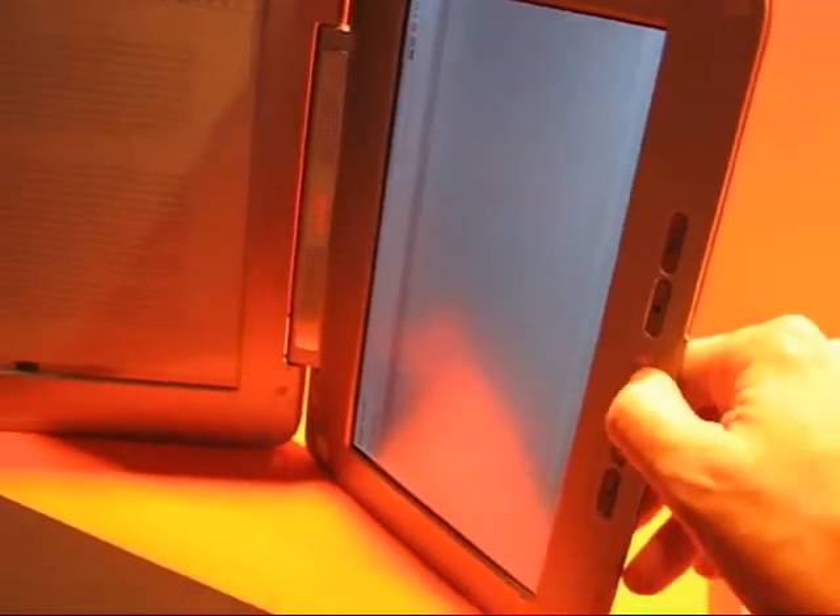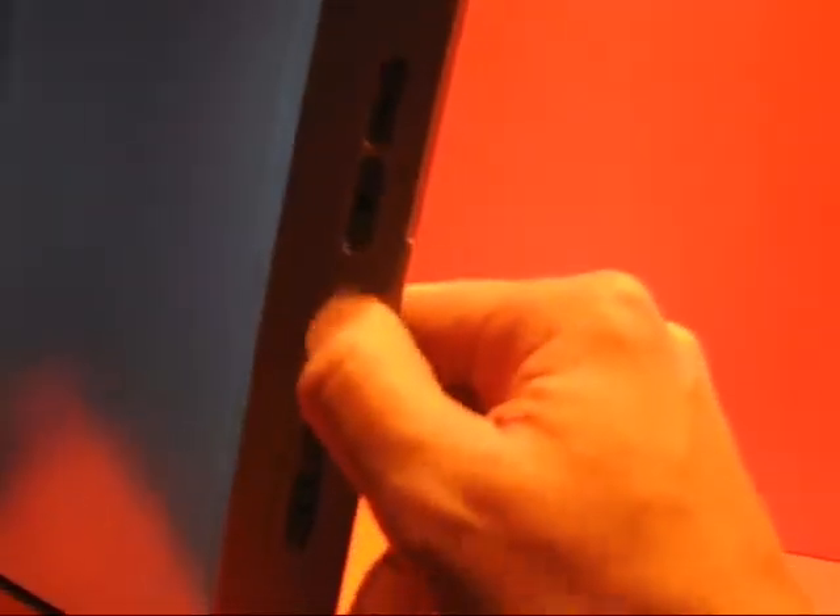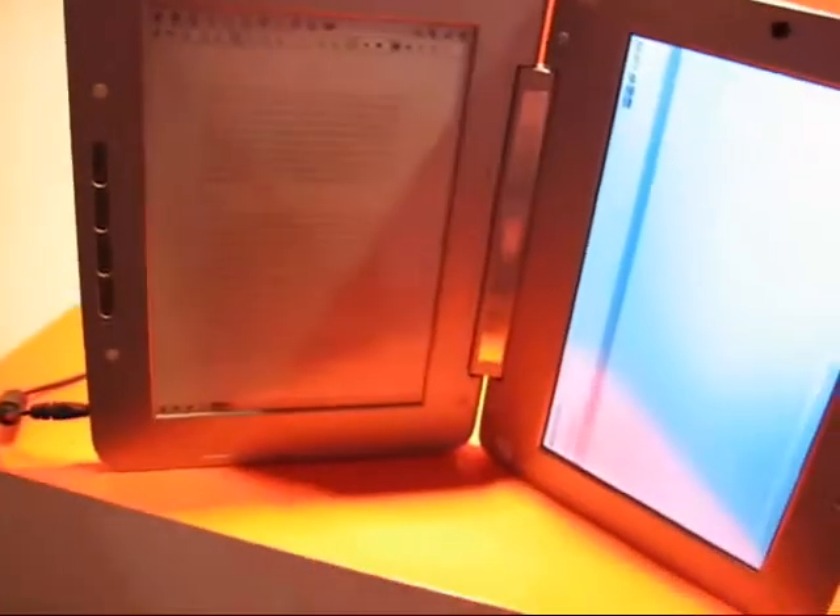It looks quite nice, nicely finished. There's a nice scroll pointer, a webcam, and of course the usual buttons for the e-reader side of things. There's a micro USB, an SD card slot, and I guess a micro SD card slot as well, and I'm sure there are some USB slots on the side.